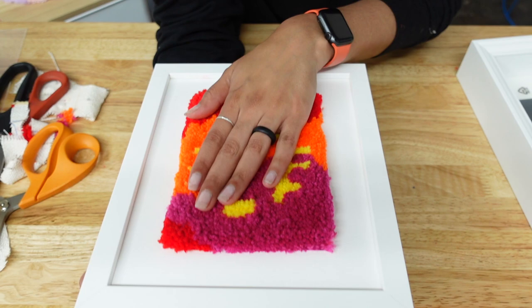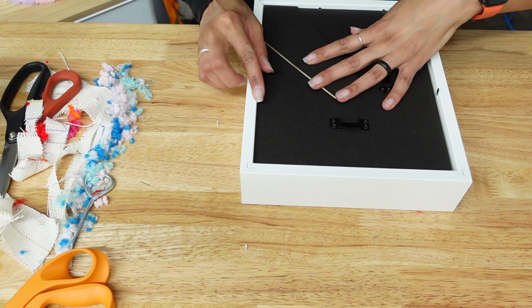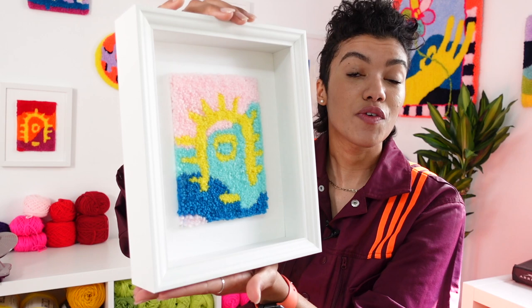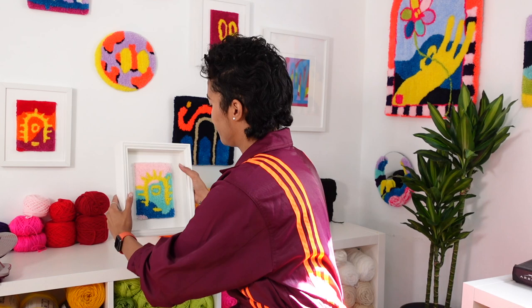I also tried a version with glue — just Elmer's Glue-All, a standard PVA glue. It was much easier to handle and didn't slide around as much because it was a bit more rigid. Overall this works with or without glue, but it was just slightly easier with it glued. I prefer the flatter frame because you can see a bit more of the texture when it sits on the wall, but this is a really cool way to finish pieces if you have extra picture frames laying around — just another way to display your work and have fun with it.